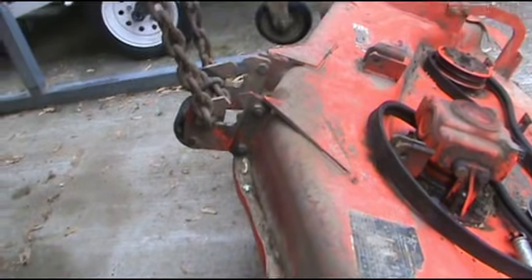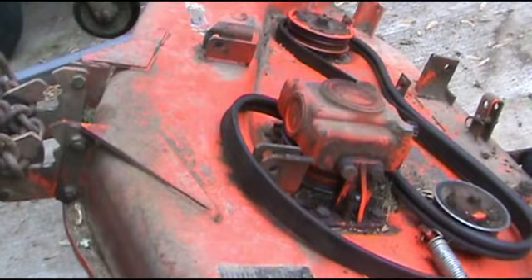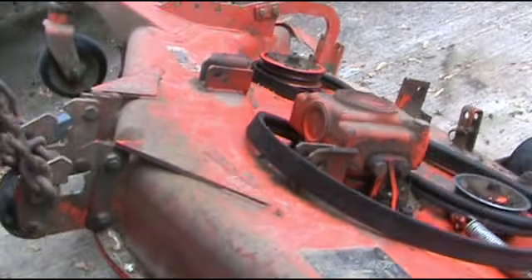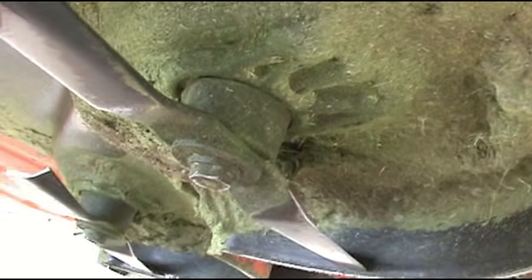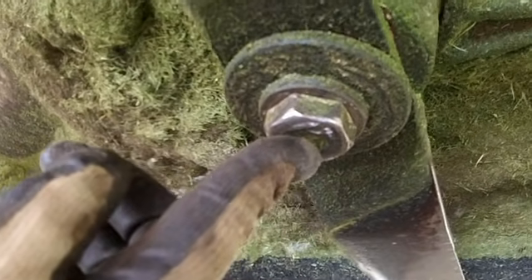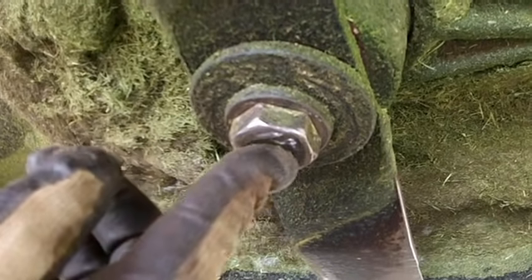We've got the deck up in the air. We've got a blade that's connected to that box underneath of it. If we go down here and try to move that blade, it's locked up. When we take this off — it's not a nut, it's a bolt — it takes a one and one quarter inch or a 32mm socket.